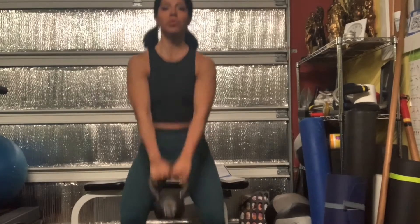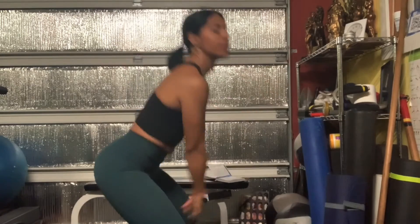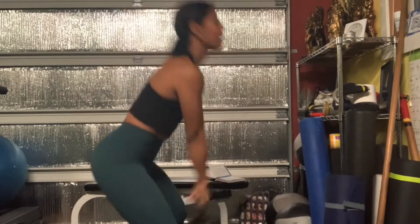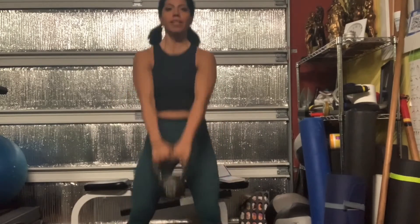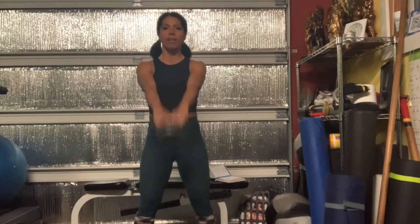Thrust through your hips — let the kettlebell come down, then engage your glutes to push it forward with your hips and glutes, not with your lower back. Drive more from the bottom. It's a full body exercise. Your legs are staying pretty straight and neutral throughout.